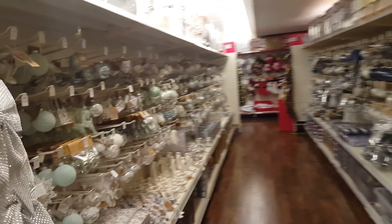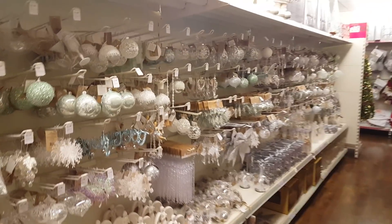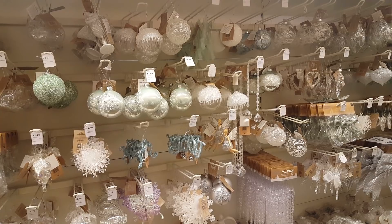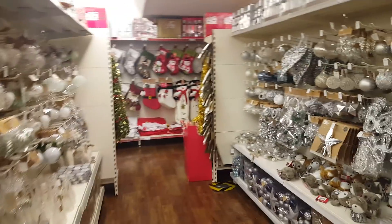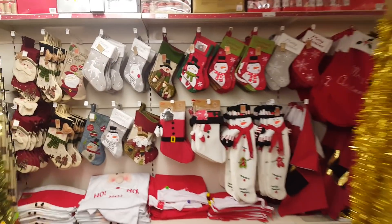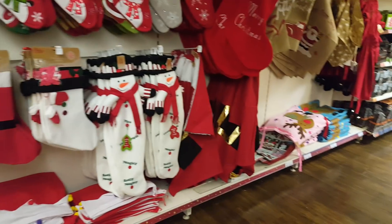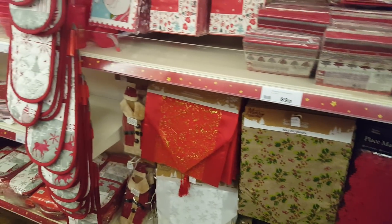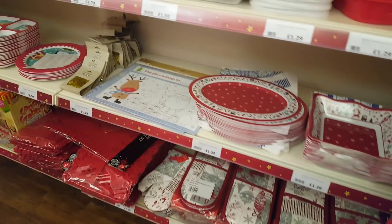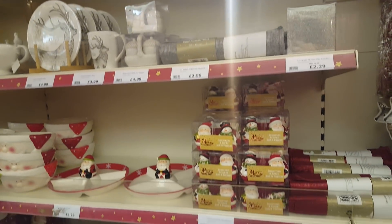And then this section is more baubles. Really you don't have to go anywhere else other than The Range to find your Christmas tree decorations because they have something for every tree. These are very similar to my decorations - I have a lot of these on my tree. You can see down the bottom there's a few stockings - different stockings for everyone. And there's some Santa sacks as well. We've only just got a couple more Christmas aisles left, and I will do a separate craft video as well.